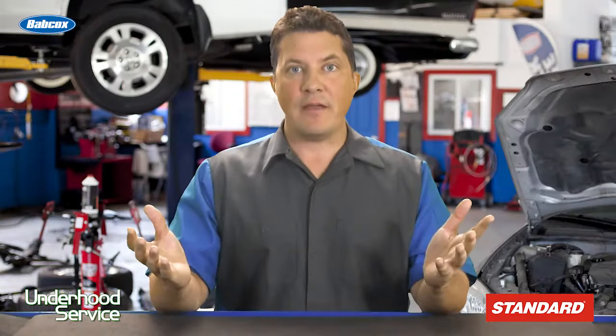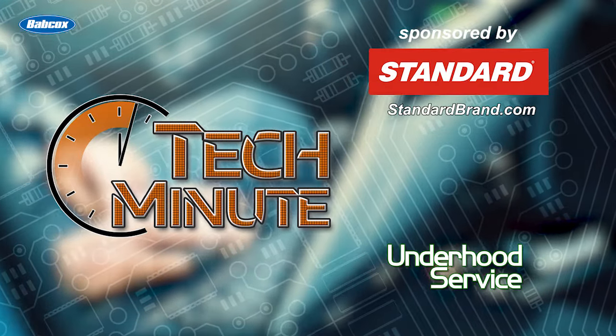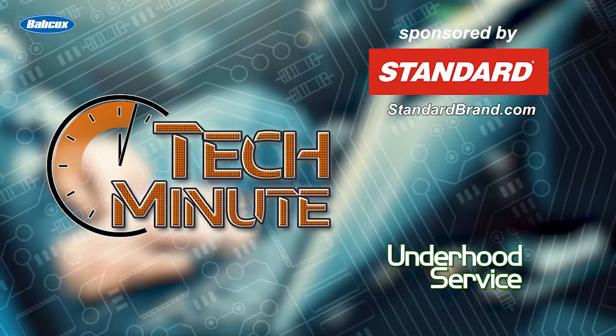So, no dipstick? No problem. I'm Jason Stahl.